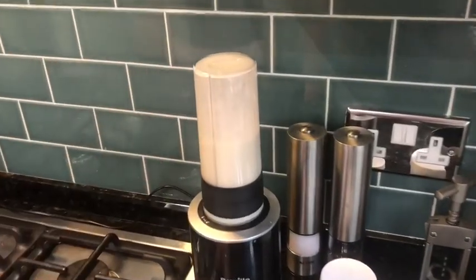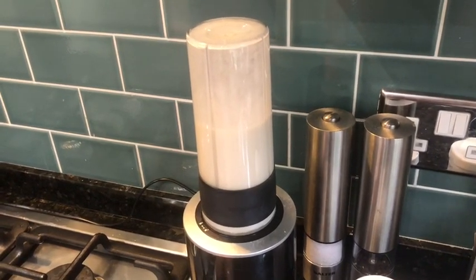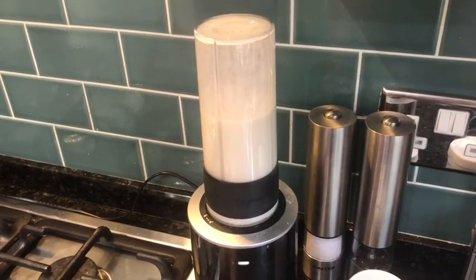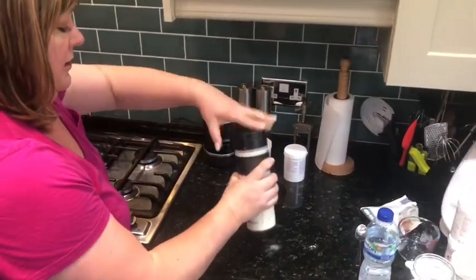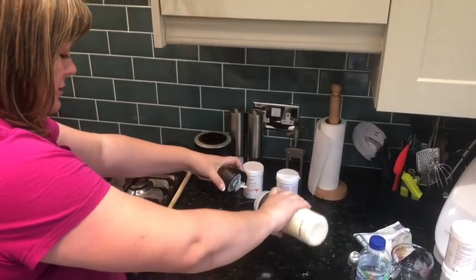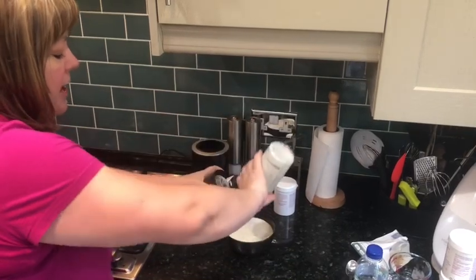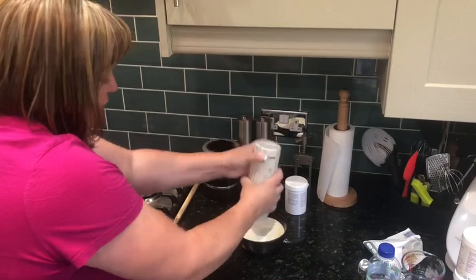Take it out and pour it into your bowl. You should see loads and loads of air bubbles in there. Get as much out as you can — you don't want to miss a mouthful!